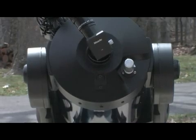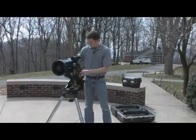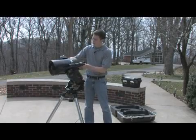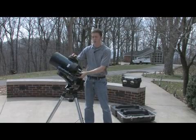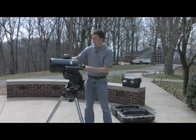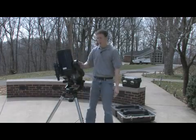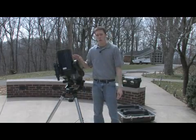But the important part is the equatorial. As you'll notice, as I rotate this telescope, it's not just moving straight up and over — it's actually rotating at an angle. And that is a key feature in equatorial mounts, and it plays an important role.